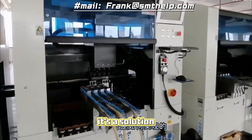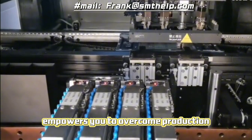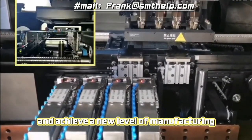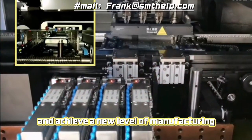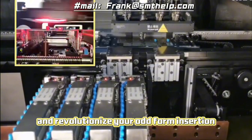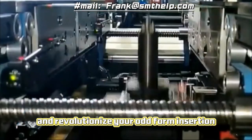The Southern Machinery Odd Form Insertion Machine is not just a machine — it's a solution. It's a solution that empowers you to overcome production challenges, streamline your operations, and achieve a new level of manufacturing excellence. Contact us today to learn more and revolutionize your odd form insertion process.